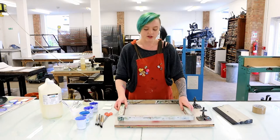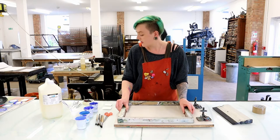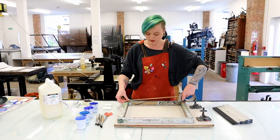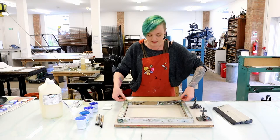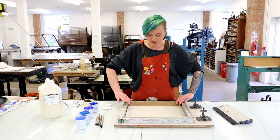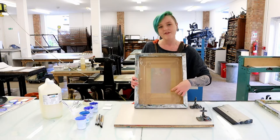The first thing we want to do is tape up our screen, so the only bit of screen we want to be able to see through is the bit where we are going to be printing. I get my parcel tape and measure out the length of the screen. To get this really neat, you need to put your thumbs in the centre of the tape and then into the corners of the screen and press down. We want to do this around the whole screen — here's one I made earlier. As you can see, we've got about an A5 gap in the middle.